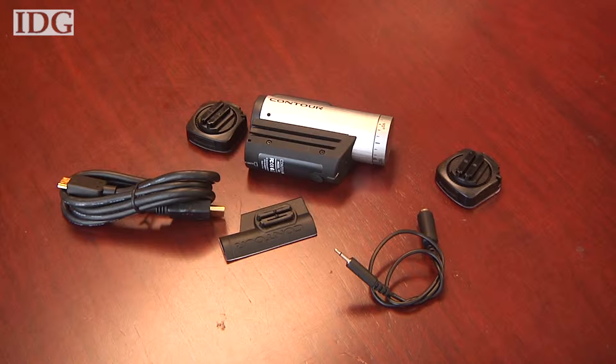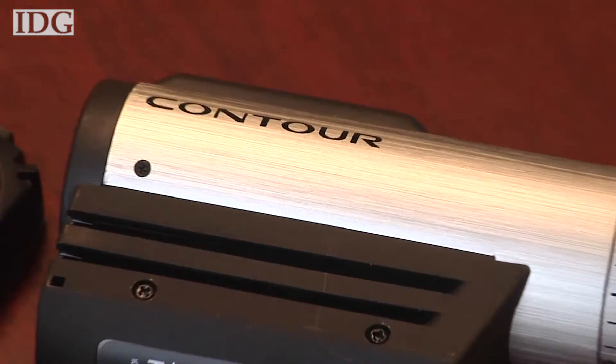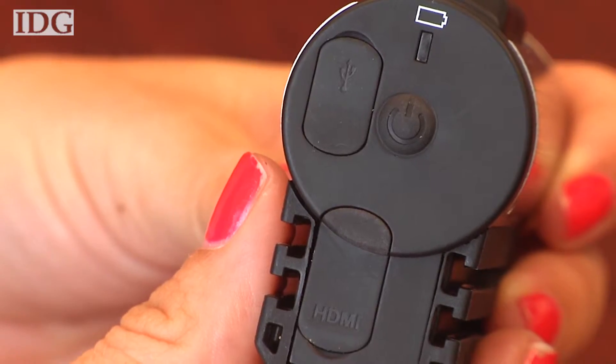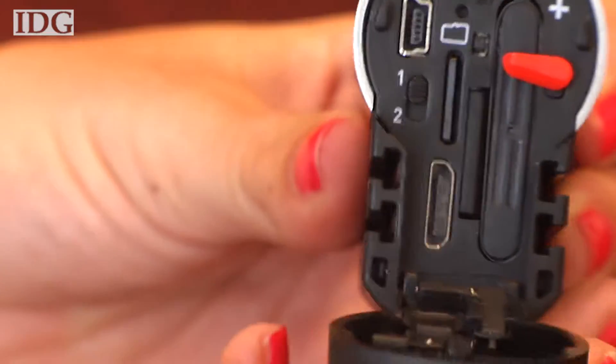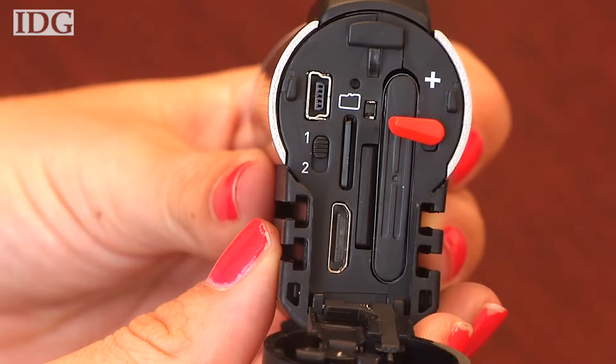The Contour Plus ships with three mounts, a rechargeable battery, mic adapter, mini-HDMI cable and a USB cable. Also included is a 2GB microSD card that can hold 16 minutes of high-quality 1080p video or 30 minutes of high-quality 720p video.